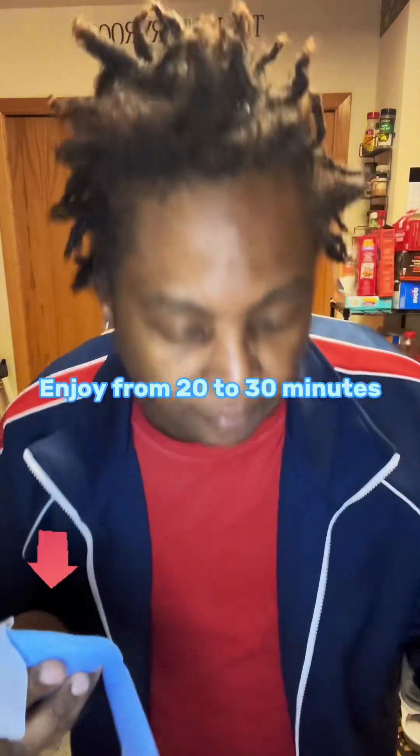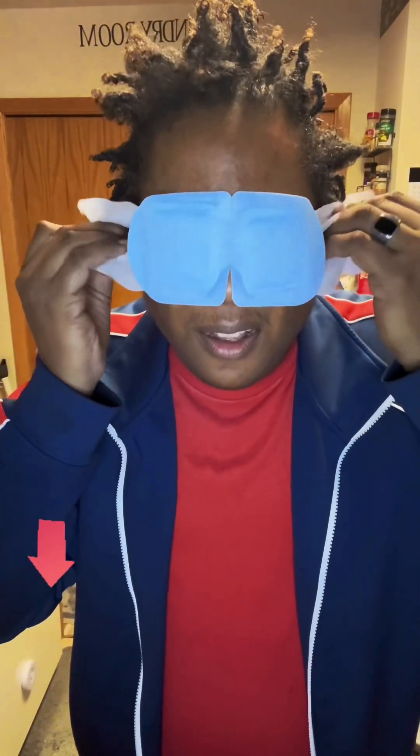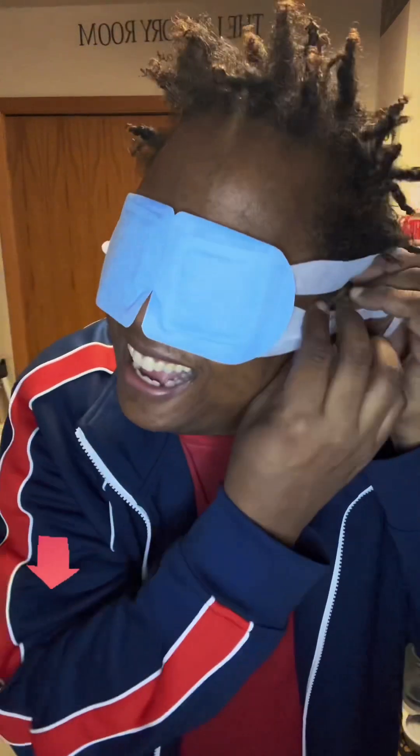This is the part that goes by your ear. Here's the mask — tear off the straps, close the eyes, and enjoy for 20 to 30 minutes. Let me take my glasses off. Oh my gosh, I can't see anything — but let me tell you, I can feel it! The warmth feels amazing!